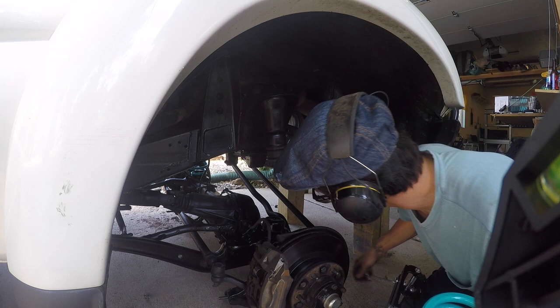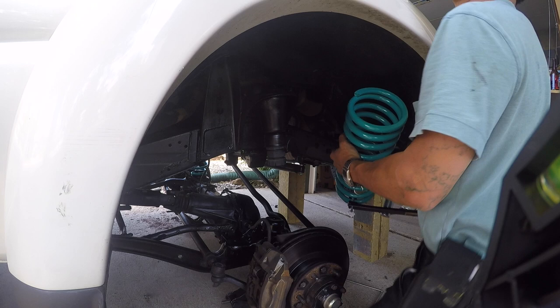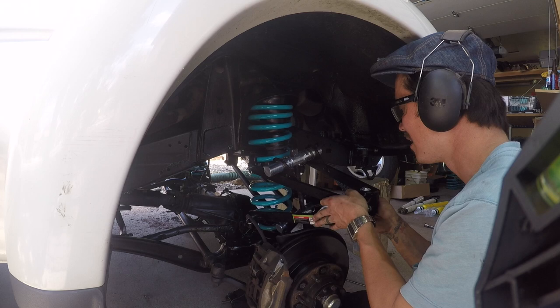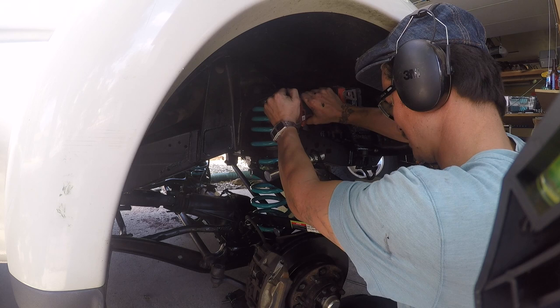I went ahead and put on the coil compressor — it is quite loud, so I made sure to wear earmuffs. Putting these in was a little bit daunting and I was nervous at first, but because you have a little bit of flex in the front axle I also removed the sway bar, which were 12mm or 14mm bolts, and it actually popped right in. I was super happy about that — as you can tell it was a lot easier. Then you go ahead and release the spring compressor itself — it's a beautiful tool, highly recommend it.